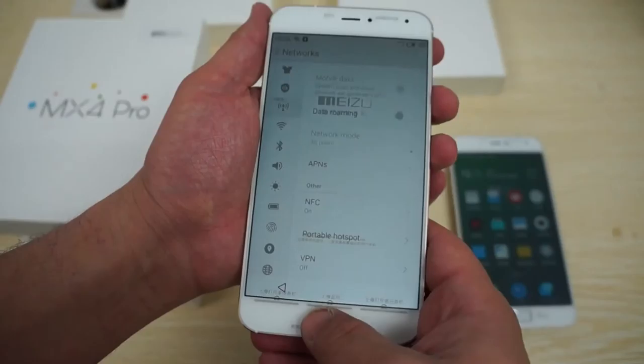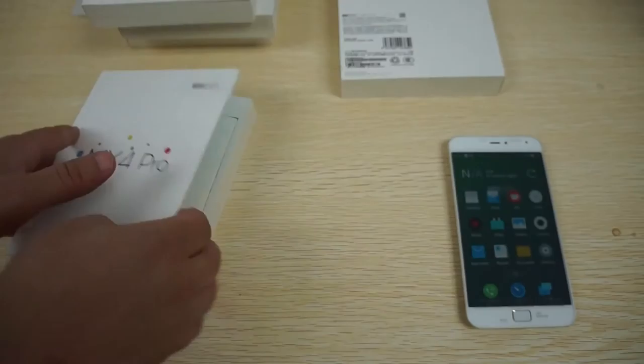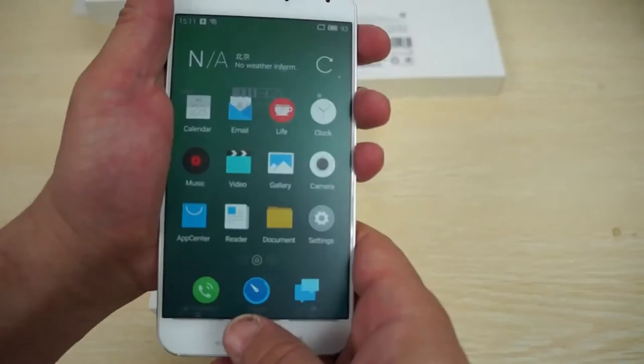This one's actually already turned on. I believe this is 16 gigabyte. And this is 32 gigabyte gold. Looks like we also have another gold and another white in 32 gigabyte. So we have these fully in stock now for the most part.